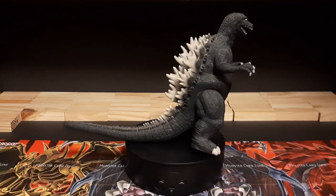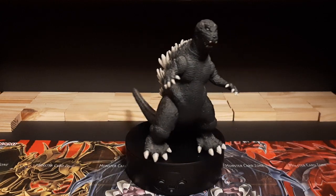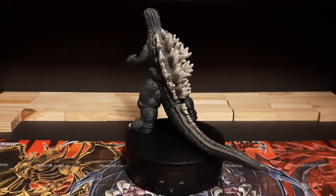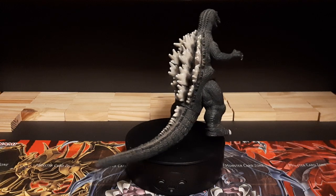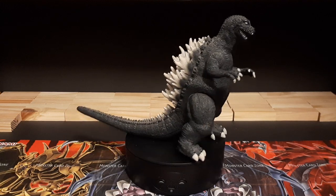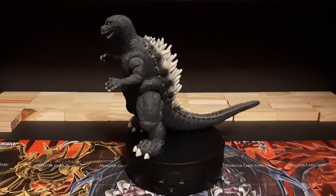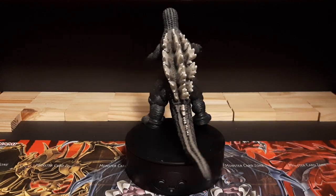This is my GMK Ghost Godzilla review, and we'll be seeing more of this because I have more Godzilla figures — not as much of a collection as my Gundams, but a pretty good amount. This is PowerN with my GMK Ghost Godzilla, signing out, and I'll see you guys on the next review.